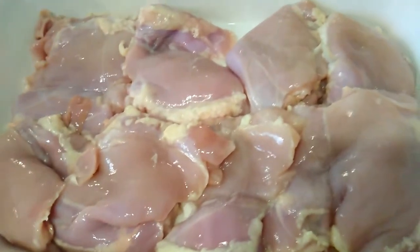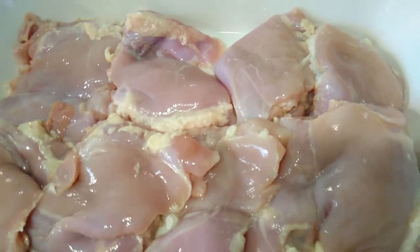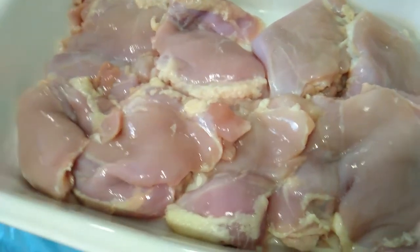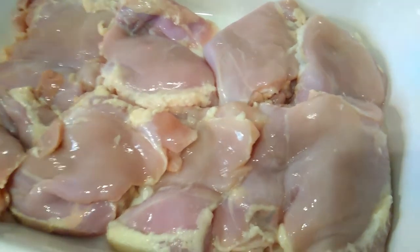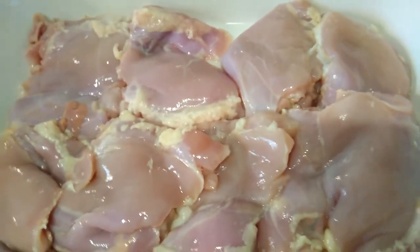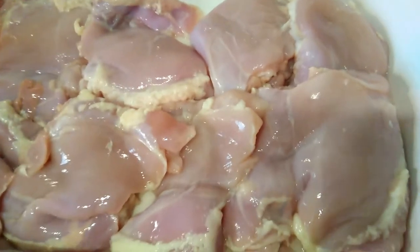I like to have that additional juice because I actually use that juice along with some of the sauce I make to make some gravy. Depending on what I'm making, I usually leave the sauce to make gravy, rice, or food or whatever it is, so I always leave some extra fat on there.